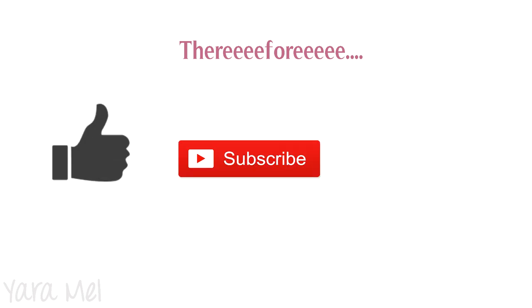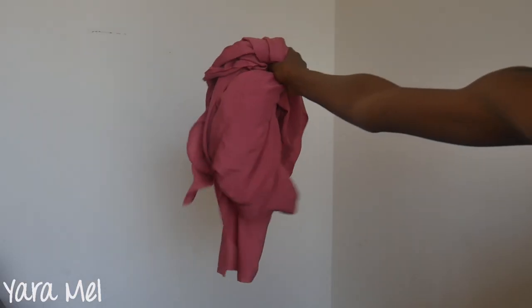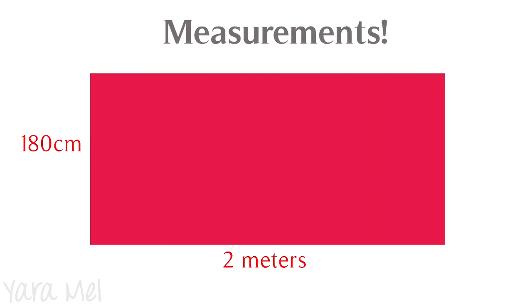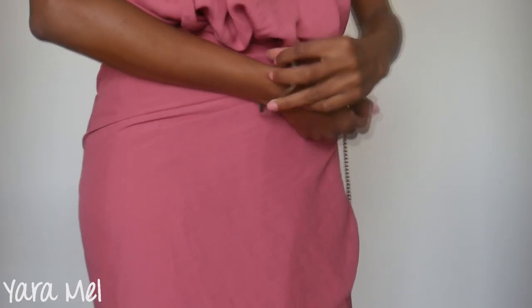Since you guys loved my scarf tops video, I thought I would start bringing you guys more inspiration on wearing scarves or pieces of fabric, especially for summer, because it's the most appropriate time to do so. Give this video a thumbs up, subscribe to my channel, and click the bell so you won't miss my next video. Today I'll be using this beautiful and big piece of fabric to create five cover-up styles that you can wear on top of bikinis or even make a whole outfit from. Let's start.